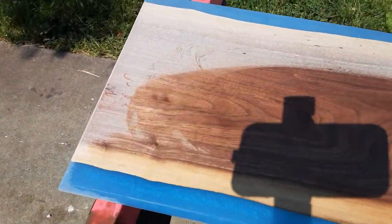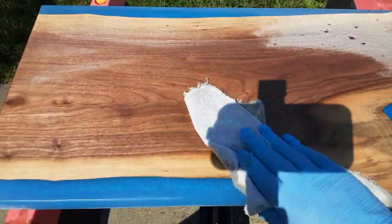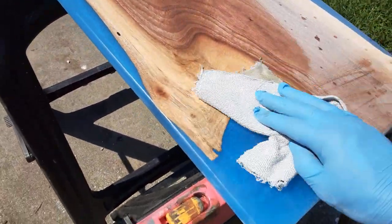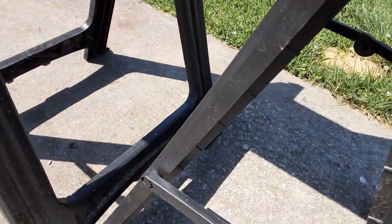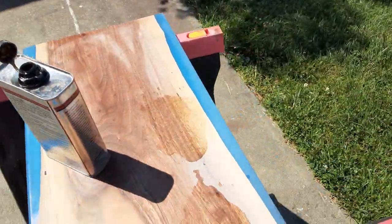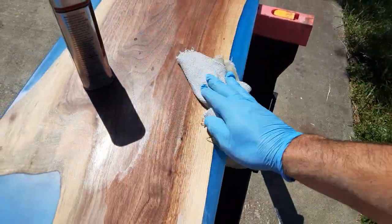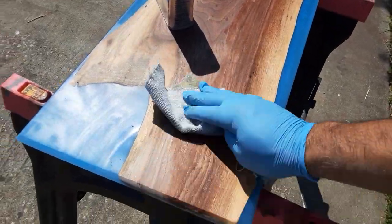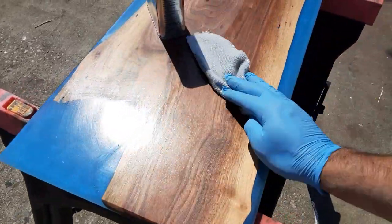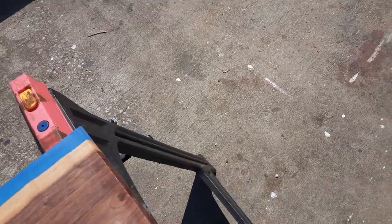I like doing this outside because the color really shines better outside. I love walnut. It's one of my absolute favorite woods, especially when you're doing resin with it. All of my walnut is grown here in Kentucky, and actually all of the wood that I use for my resin is cut from a sawmill from a friend of mine who owns a portable sawmill, so he kind of hooks me up. Now I have a huge amount of wood to play with.